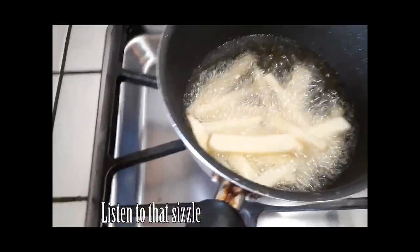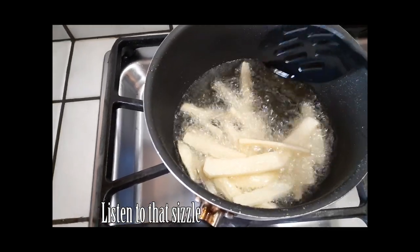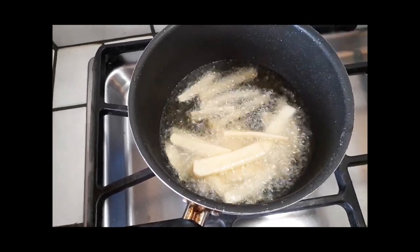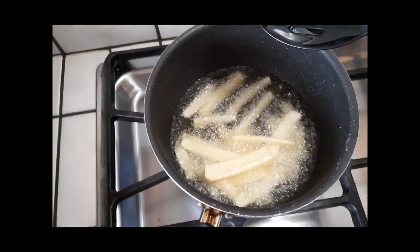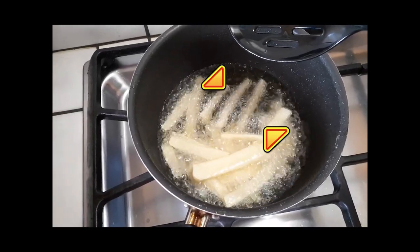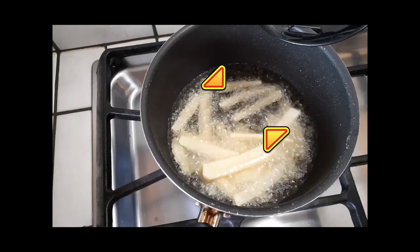Now let's take a moment of silence for this. So we're going to take about a handful of these right into our pot. Make sure your oil is hot — you can always check by putting a little potato in and see if it starts sizzling. Look at my arrows — see where my potatoes are? They're going to start floating up, and that's when you know they are cooked through.